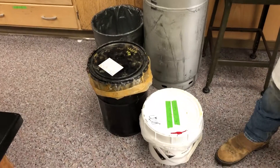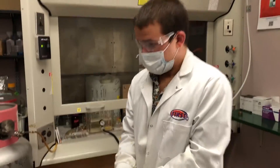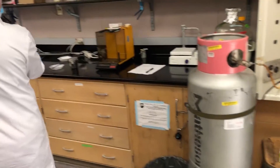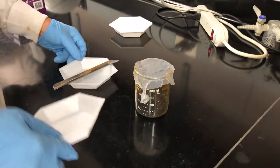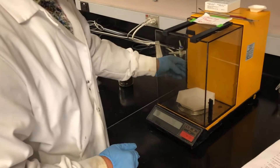We have ferric chloride and sodium hydroxide in these two buckets. Dawson's putting on his gloves to take some samples. He already has some ferric chloride in this beaker, and we'll use the weigh boat and get it measured out.